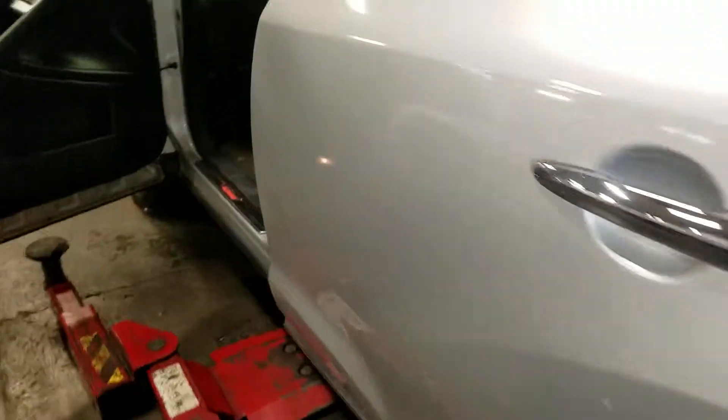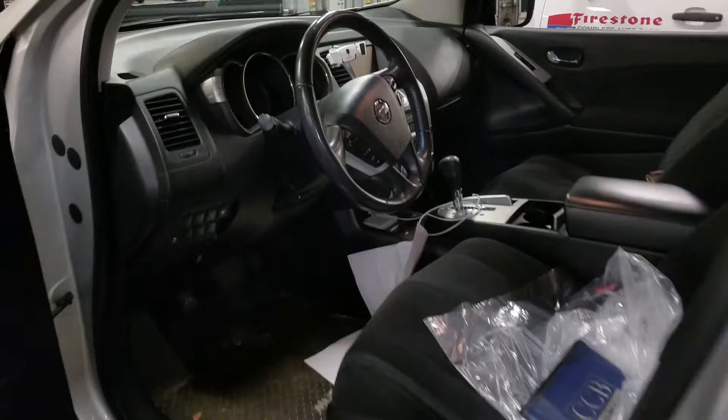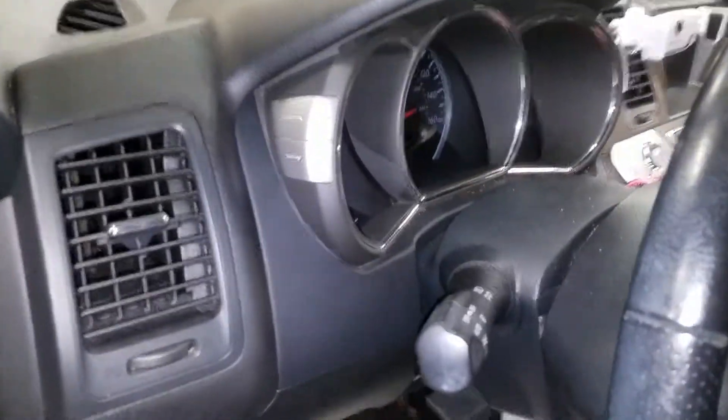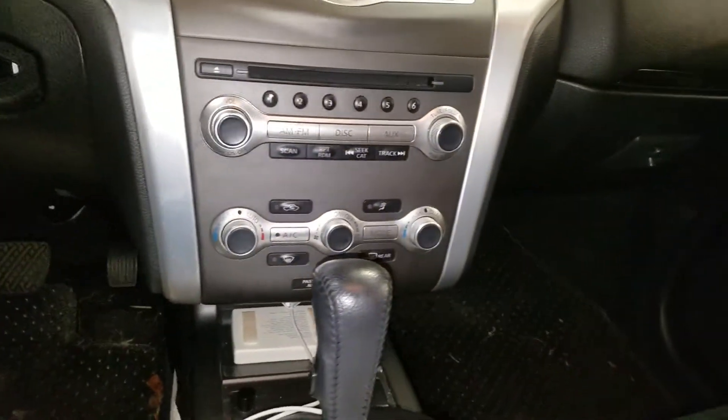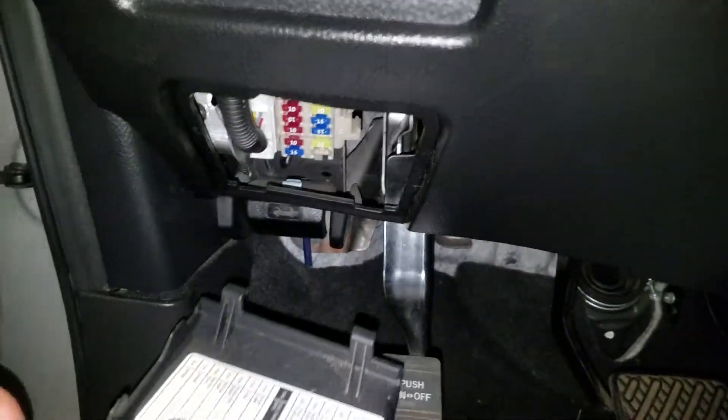Hey guys, this is a Nissan Murano — I think it's a 2012. I'm going to show you where the cigarette lighter fuse is and the power outlet fuses, if you're having problems charging your phone. In order to get the fuses out, there's a panel here — you just pop that out.